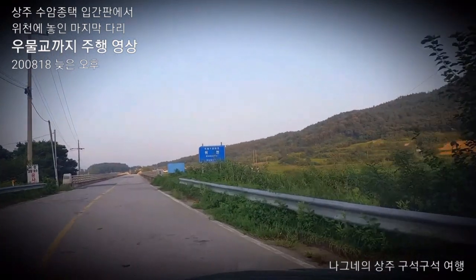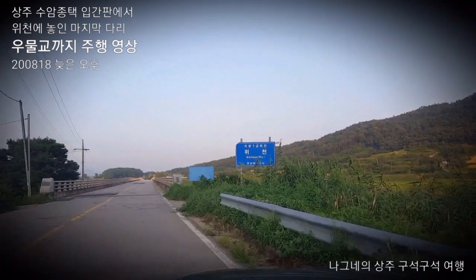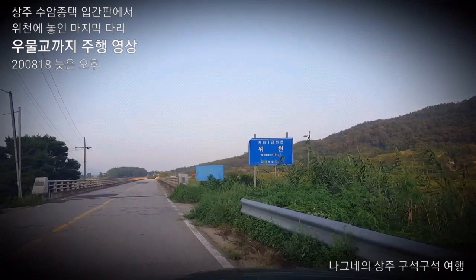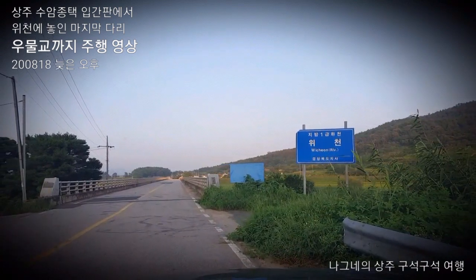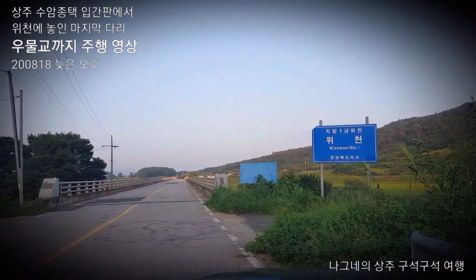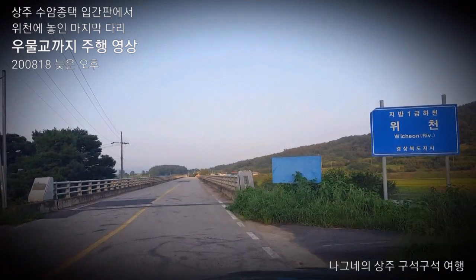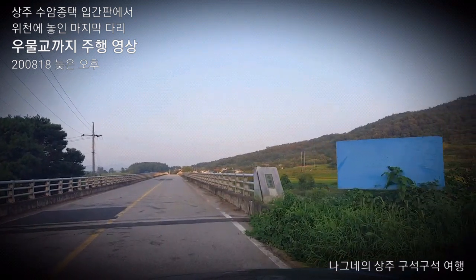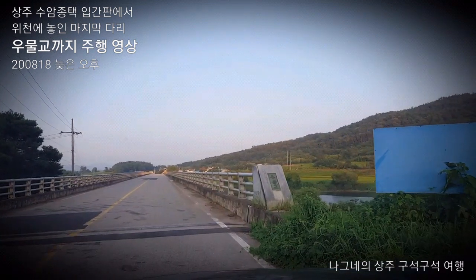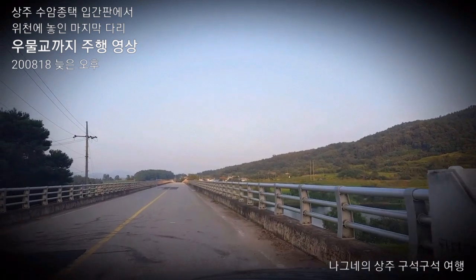We're going to get the water out. Let's take a look at the first step, then the previous step, and then the next step.